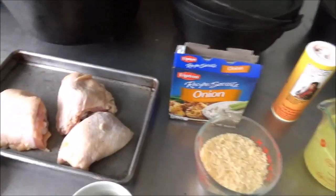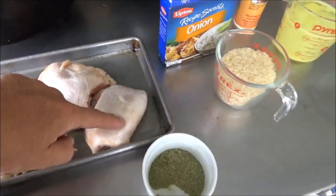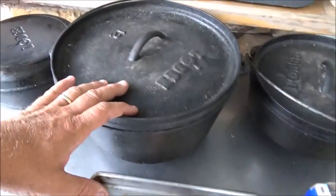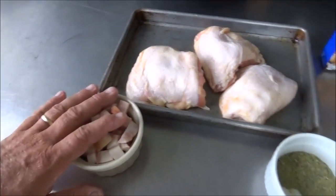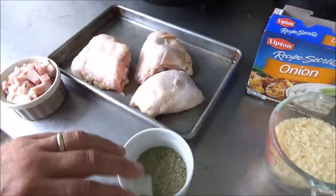For the meat part of the dish today, we're using chicken thighs. You could use four — I only have three. We're going to use the number 12 big Dutch oven right here for the meat. We got some cubed up jowl bacon. We're not going to use all that — this is going to be spread between both our meat and our veg.